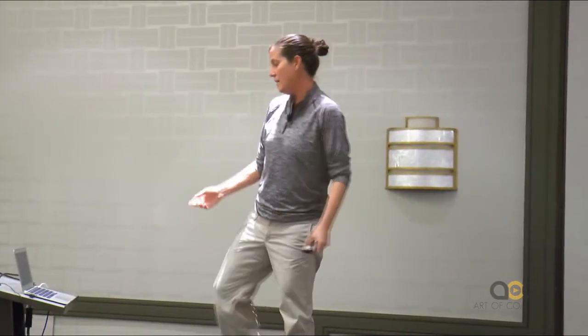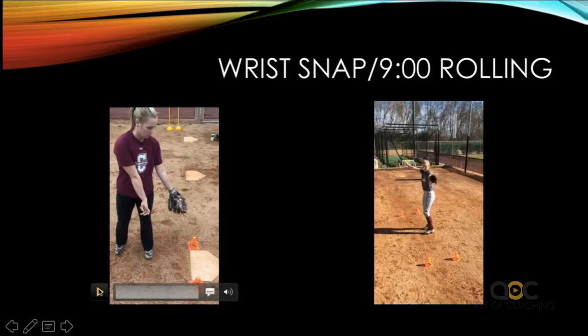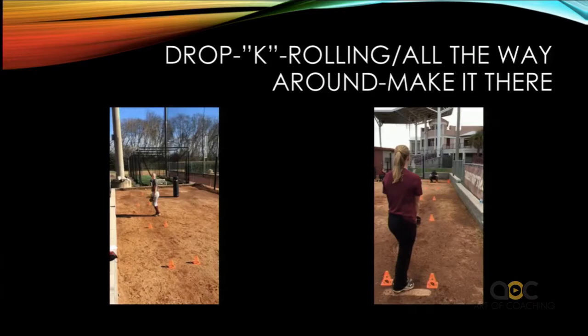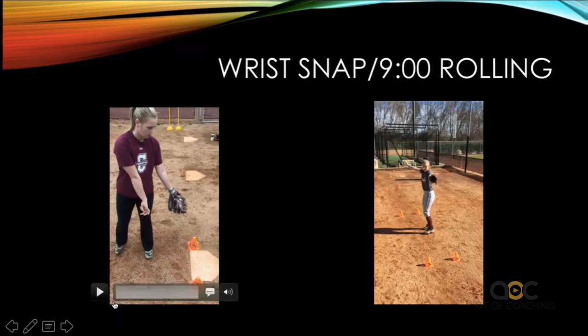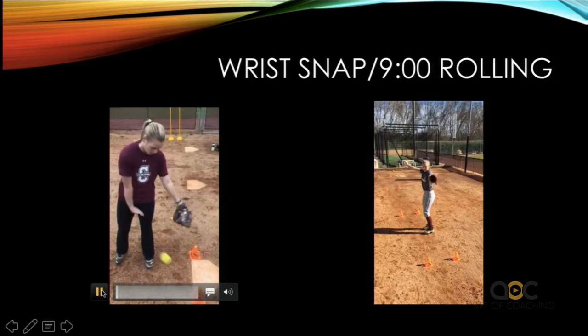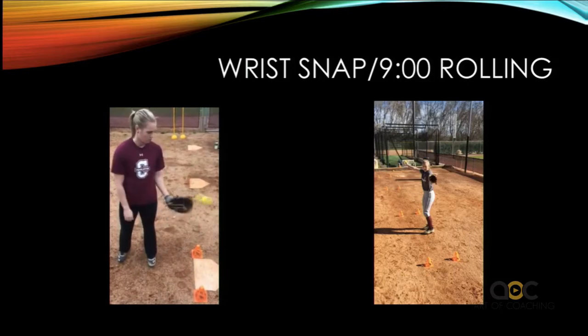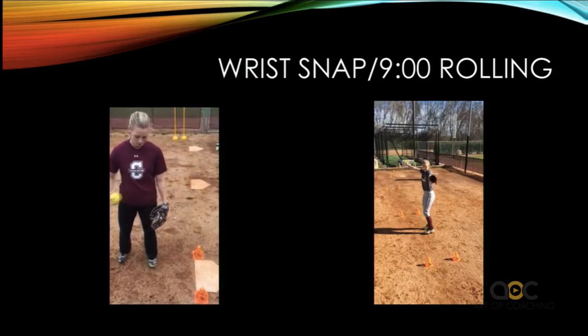I have my pitchers start at the wrist snap position. Notice on both sides of the plate are cones — that's sort of her visual aid. If it goes to the right of the cone, it means that her arm got away from her body. Her wrist got away from her body.